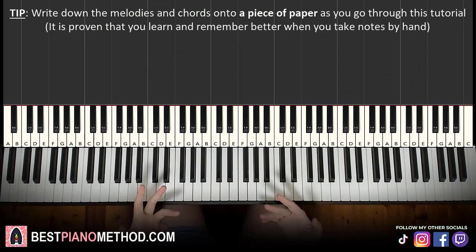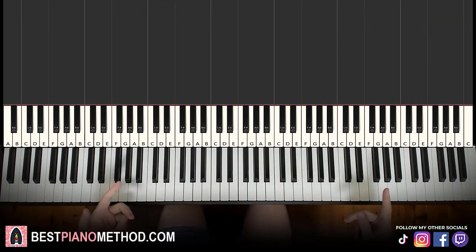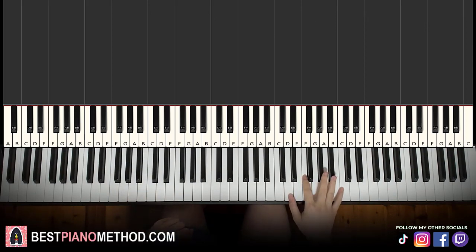So melody and chords — that's the foundation before adding other improvisation and decoration parts afterwards. So here we go, let's break it up into parts that are easier to learn.